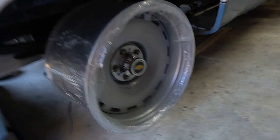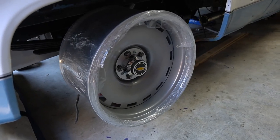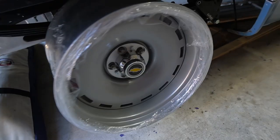So to recap: 20 by 8s in the front with four-inch backspacing, and 20 by 11 with five and a half inch backspacing in the rear. I'm really pumped with how these wheels look. I wanted to keep that classic look and I think this wheel really does that because it's the same style as the factory ones.